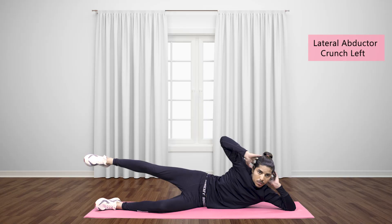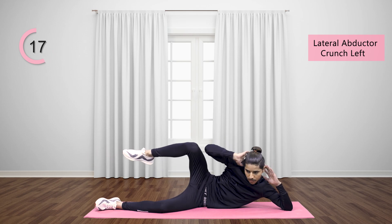Lateral abductor crunch left: lay down on the floor on your left hand side, raise your head above the floor, place hands at the back of your head. Now lift your right leg and start to move it in an upward and downward motion by bending it at the knee.